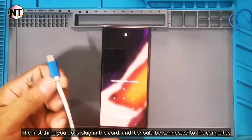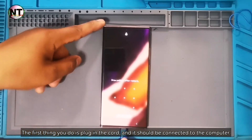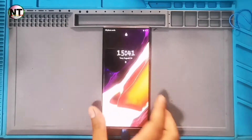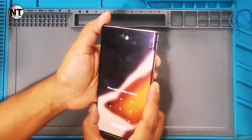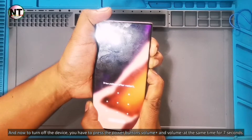The first thing you do is plug in the cord and it should be connected to the computer. Now to turn off the device, you have to press the power button, volume plus, and volume minus at the same time for 7 seconds.